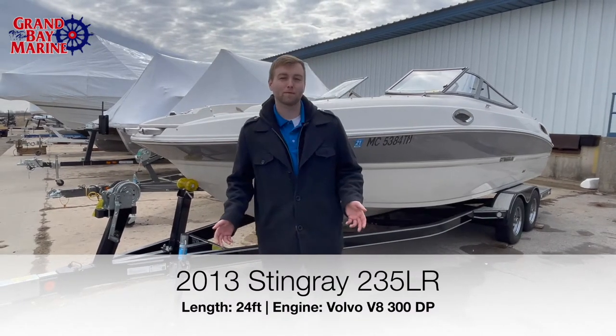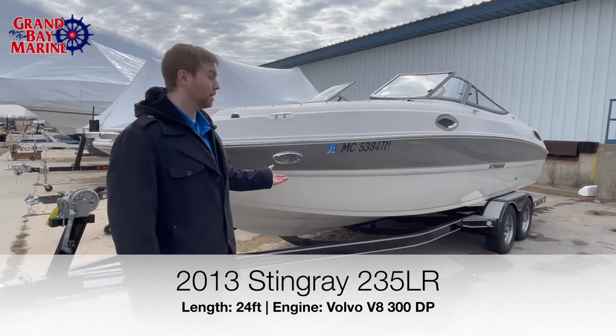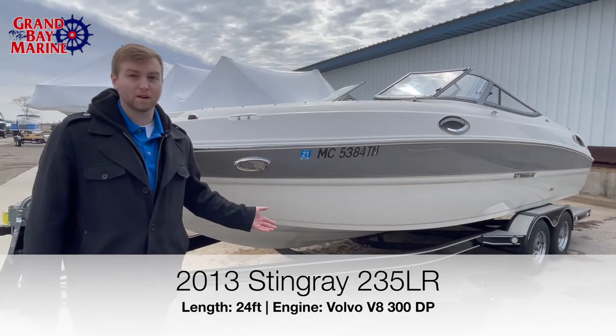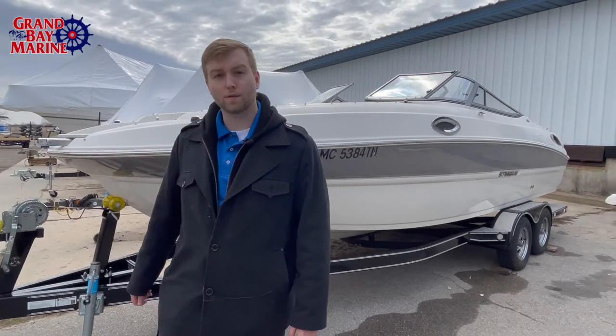Hello friends, my name is Michael from Grand Bay Marine. Today I will be showing you a 235 Stingray LR from 2013. It's here, it's ready for summer. We're ready just to get it a home, and it's coming on top of this Tennessee trailer right here.